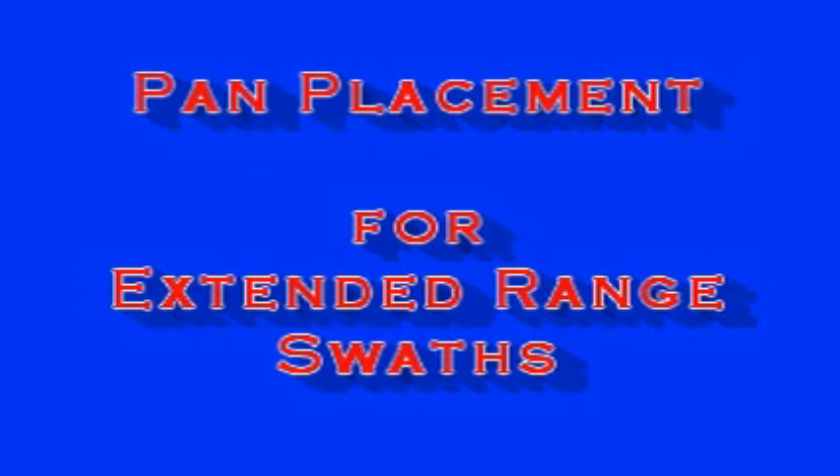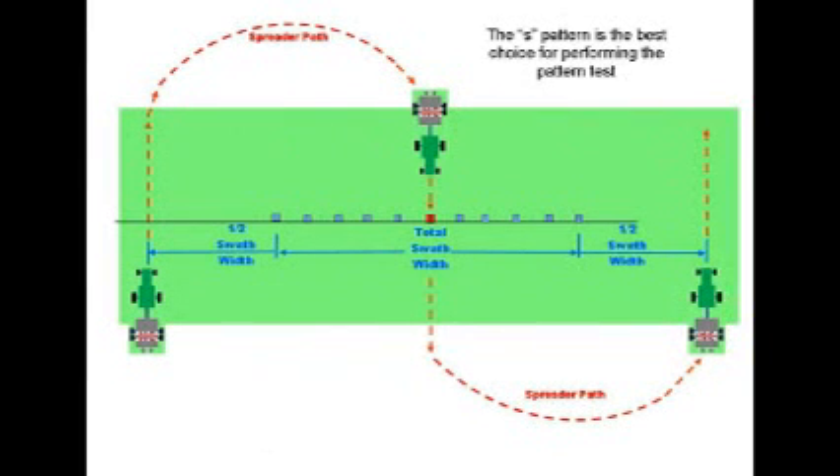The instructions for setting up a wider swath are detailed in a separate video, Pan Placement for Extended Range Swaths. When performing a spread pattern test, the S pattern is best as it most closely duplicates actual field conditions. There is a separate video on this technique.